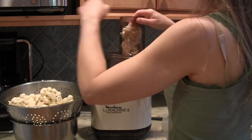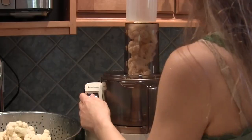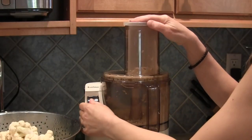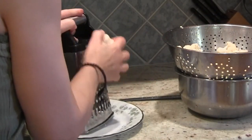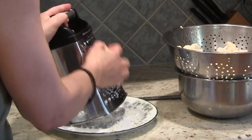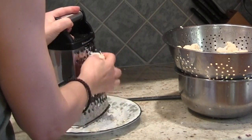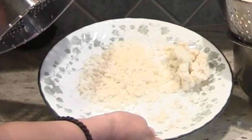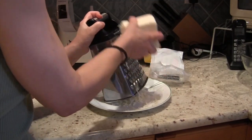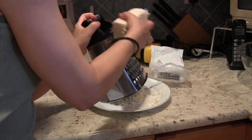The next step is to grate your cauliflower. You can use either a food processor or, if you don't have one, you can grate it on a cheese grater — it's super easy and goes pretty quickly. Just grab pieces of cauliflower and grate it using the side with the biggest holes. Be careful you don't grate your knuckles — I've done that a time or two! After grating the cauliflower, it's time to grate the mozzarella. You can skip this step if you bought mozzarella already shredded.